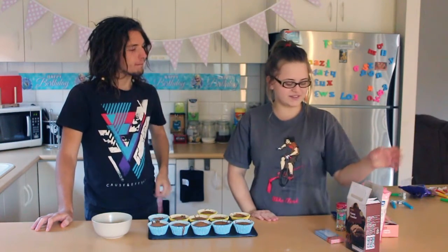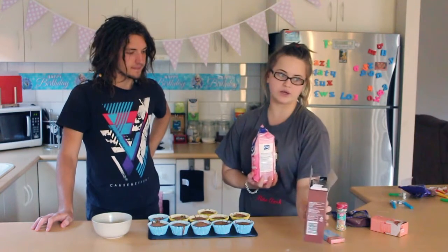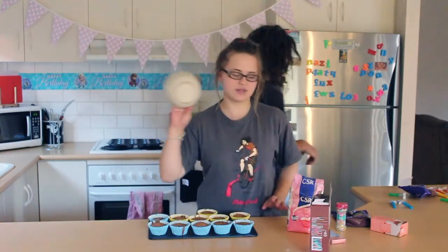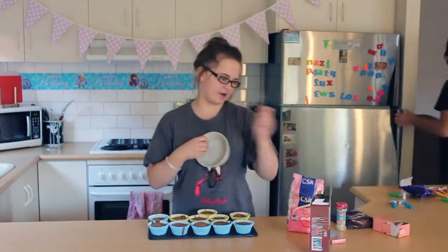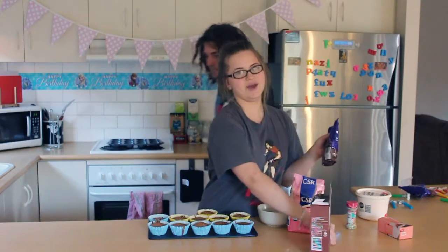What we are going to need for decorating is icing sugar, some cocoa because we are going to make chocolate icing, and butter. You will also need a bowl and a spoon. For decorating we also need chocolate sprinkles, and because it is a birthday, we have candles.